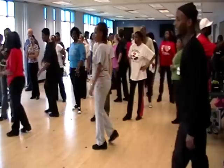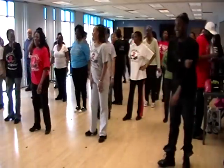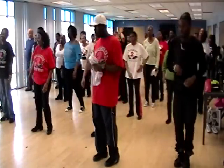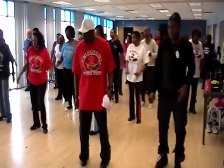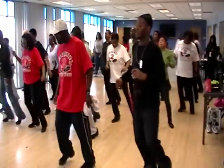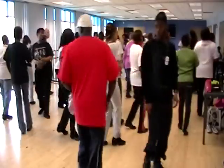All right, here we go. One, two, three, four, five, six, seven, eight. Right. Left. One, two, three, four, five, six, seven, eight. Out. Out. One, two, three, four, five, six, seven, eight.